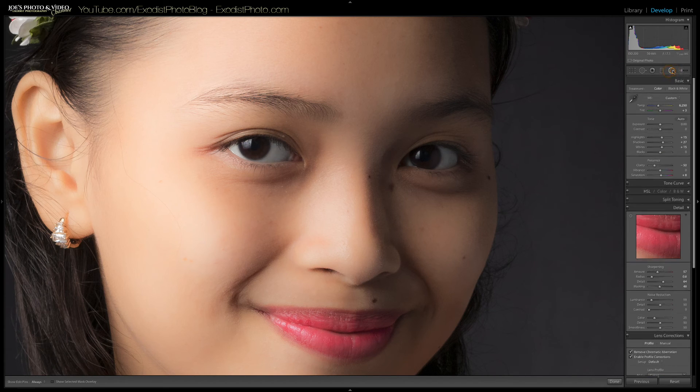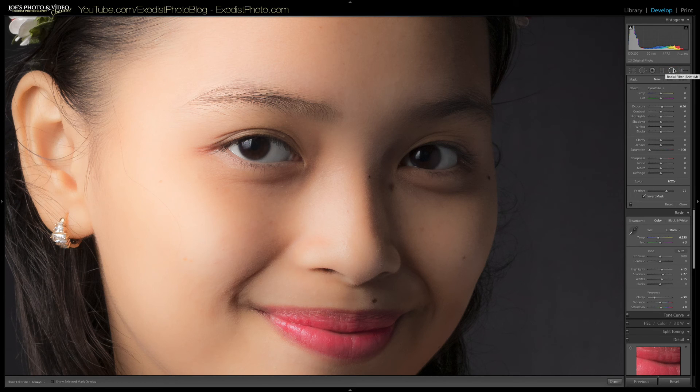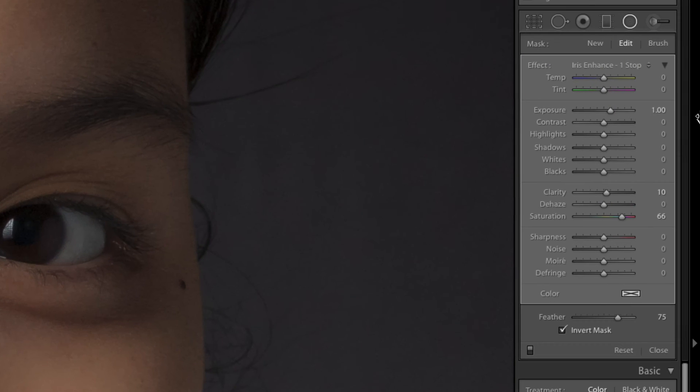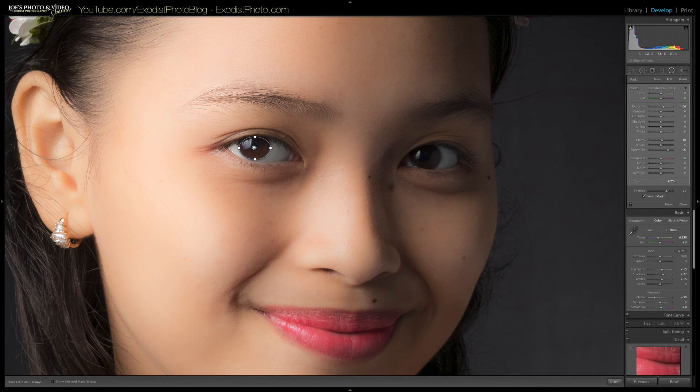Now let's click the circular graduated filter. Draw a little graduated filter across the iris. I'm going to find the iris enhance preset — for this one I'll use iris enhance of one stop, which means exposure of plus 1, clarity of an additional 10, and saturation of 66. That's really going to make the eye stand out a lot better. When you get that done, simply duplicate it and drag it over to the other eye, then click done.